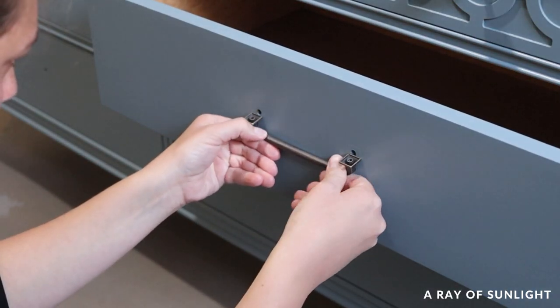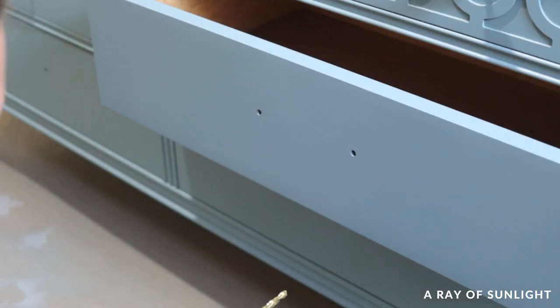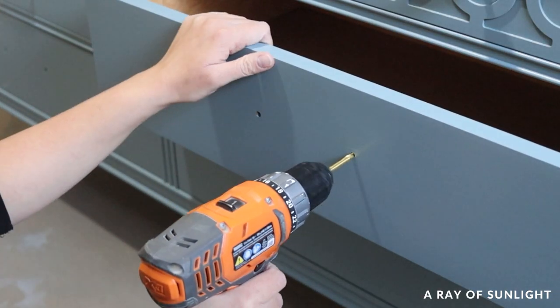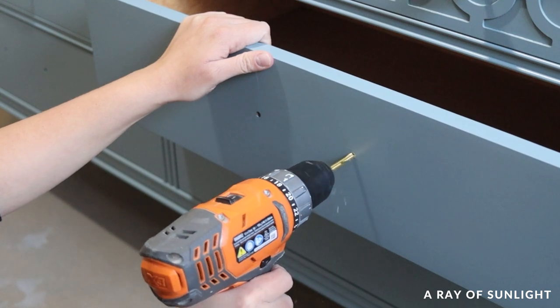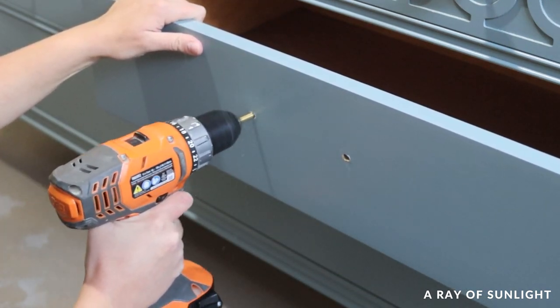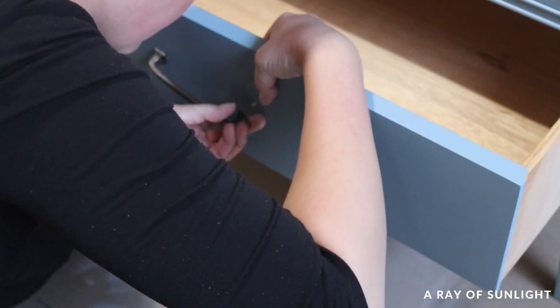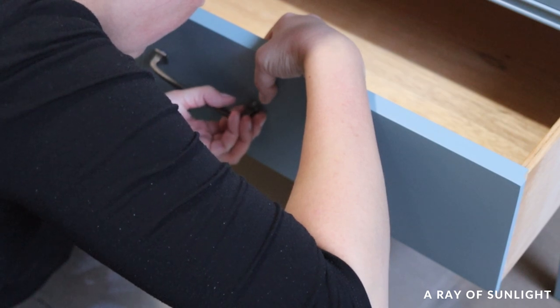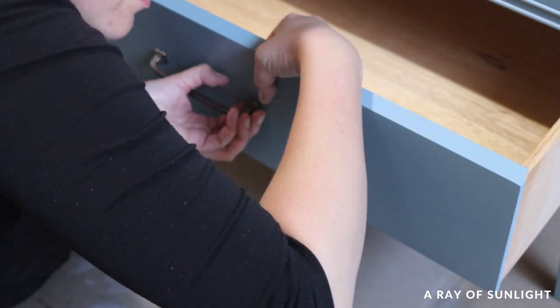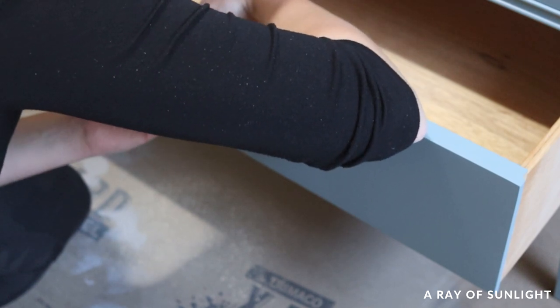By the time all of the top coat was done, I had figured out the hardware situation. The new hardware was just a quarter of an inch bigger than the original hardware. So instead of filling in the old holes and drilling new holes, I just used the drill bit to make the hole wider — wide enough for the screws to attach to the new poles, but not so big that they would show past the base of the hardware.